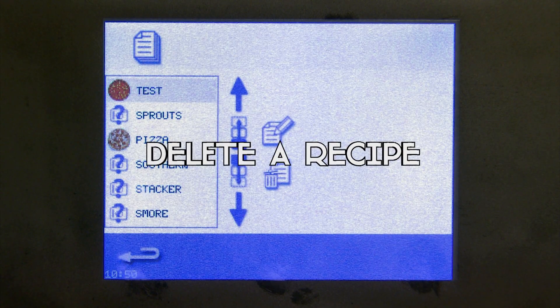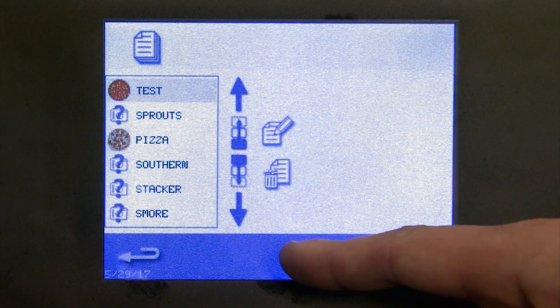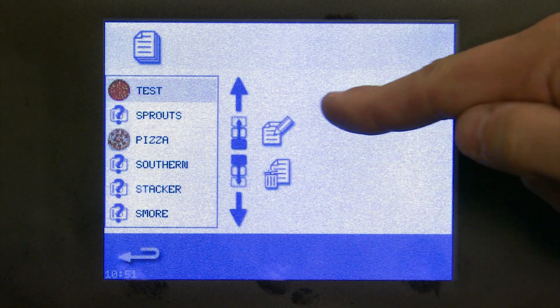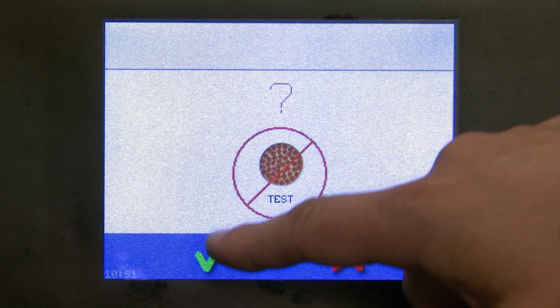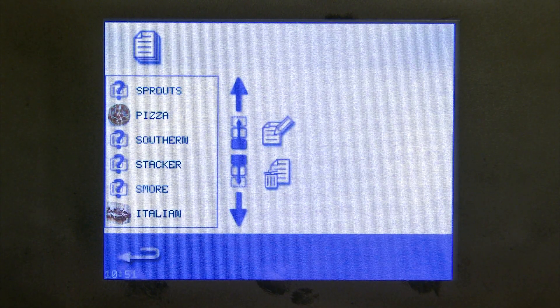Now it's time to delete a recipe. If you have recipes preloaded from the factory that you'll never use, feel free to go into all your recipes and delete them to keep your recipe book more precise. We're going to delete our test recipe. Select the icon that looks like a piece of paper with a trash can next to it — it will ask for confirmation so you don't accidentally delete a product. Select delete, and you can see that our test product has been removed.